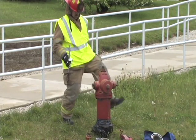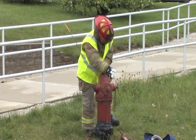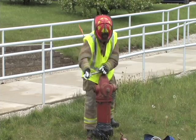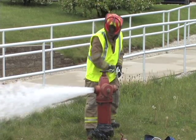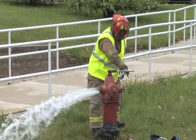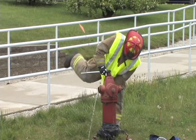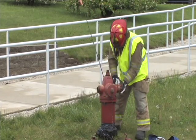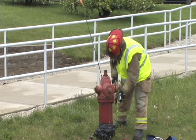Step four, flush and flow test the hydrant. In step five, remove the opposite two and a half inch cap and install the gate valve.